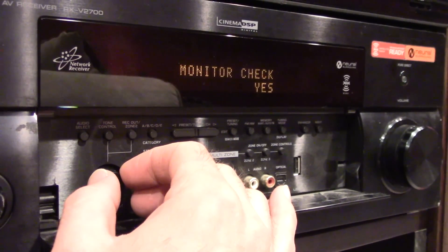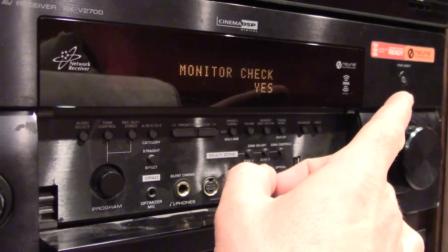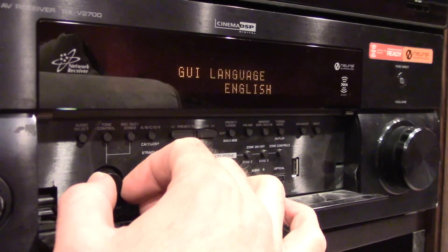Monitor check — yes. This gathers information from the HDMI cable that's plugged into it to match your TV settings. You're going to want to leave it on that.